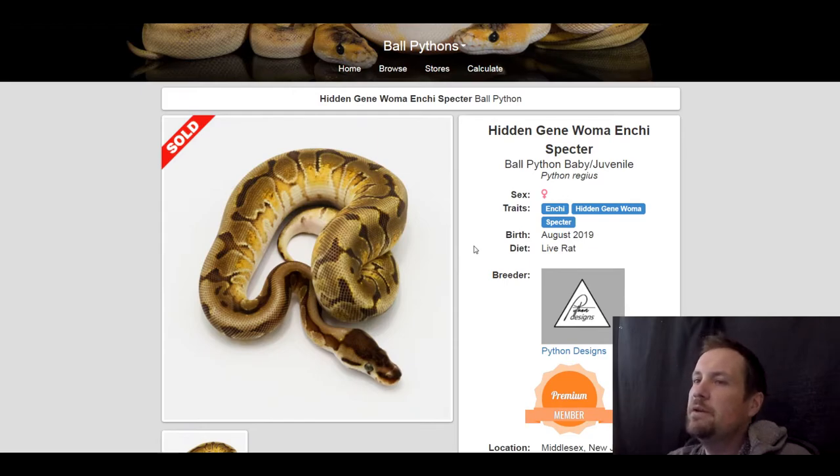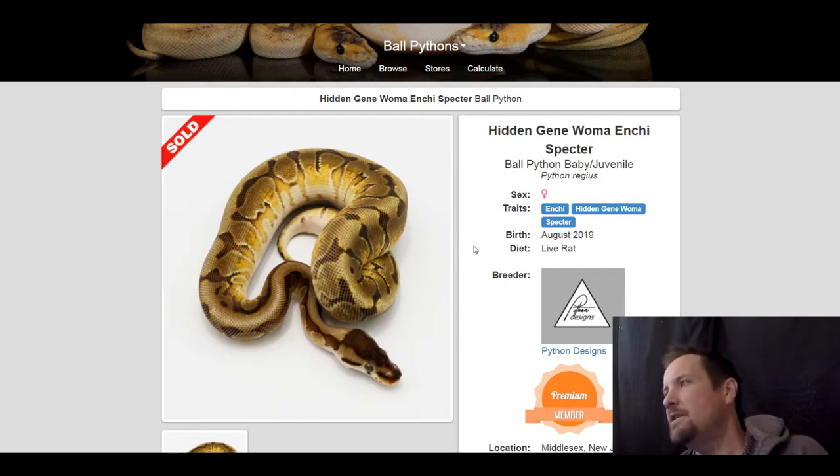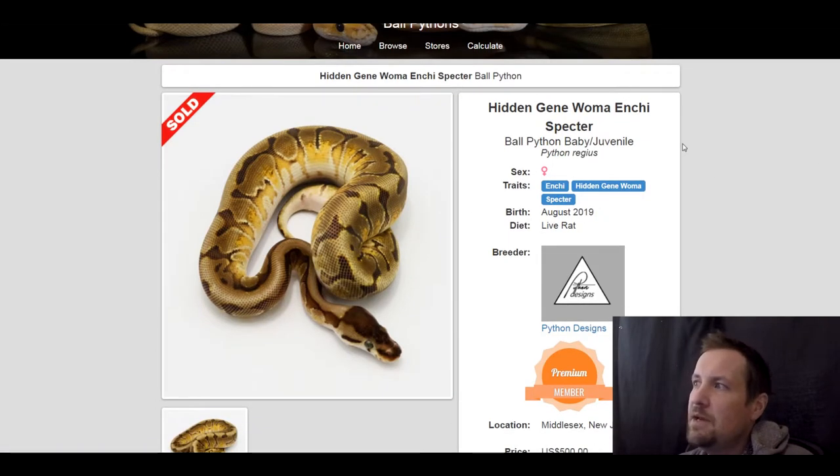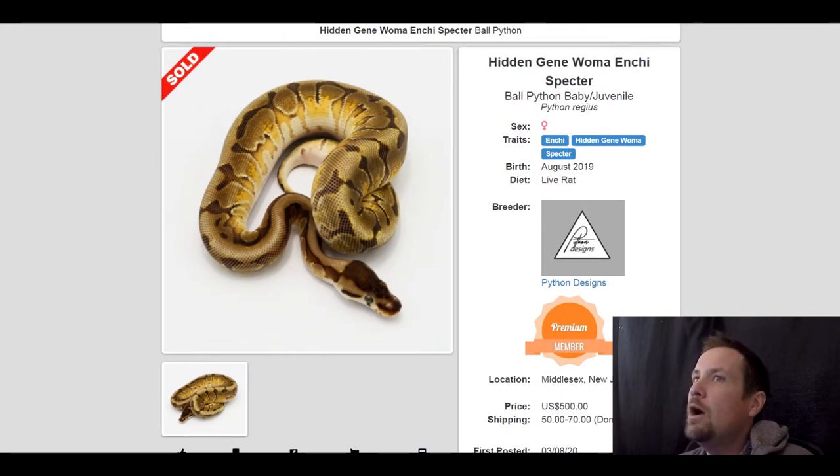This next one is an enchi hidden gene woma spectre. I put this on here because I didn't see very many hidden gene womas with spectre, and also look at that pattern in the middle — the burnt yellow faded look. It almost looks like it has spider in it but it doesn't, which is insane. Hidden gene woma is kind of like a spider gene. This one sold for $500.